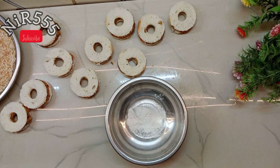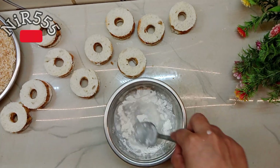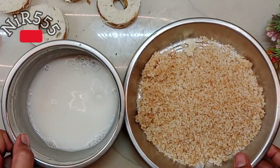Now we will take a bowl and add 1 salt and 1 corn flour, then add water. We will add some water and prepare the paste. We will mix the paste until it is ready.